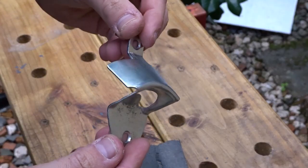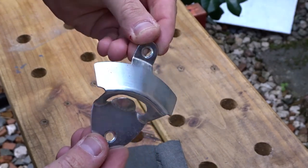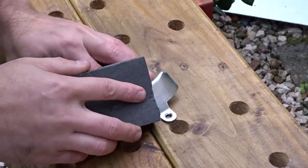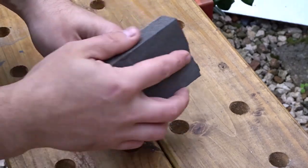I started off with a metal bottle opener. I bought this off the internet a while ago but I wasn't happy with the colour of it, so I decided to give it a quick sanding down and spray it gloss black.